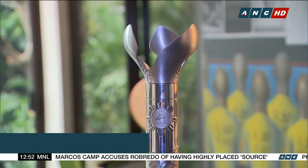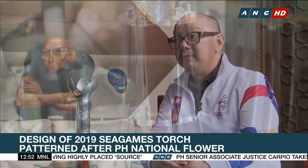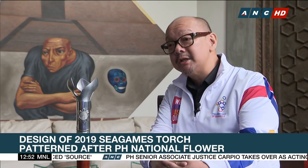To be chosen to design the Sea Games torch was such a big honor for De La Cruz. It was really something to be proud of, that they're part of doing something positive for the country.